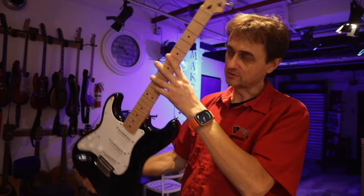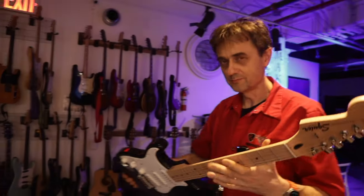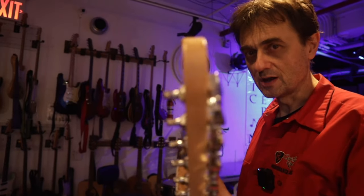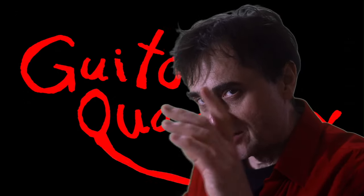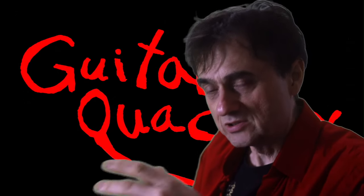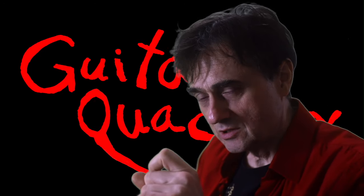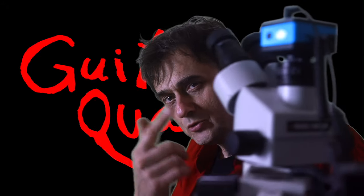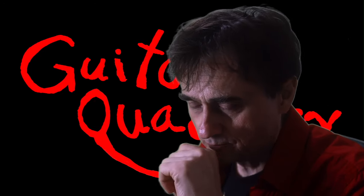There's a very important detail about lefty guitars that no one talks about, but it can make or break a guitar. It's going to take a minute to explain, but it's going to be worth your time. You're about to see something really interesting that I don't think anyone ever noticed — and the only reason I noticed it is because I happen to be using a microscope on guitars.